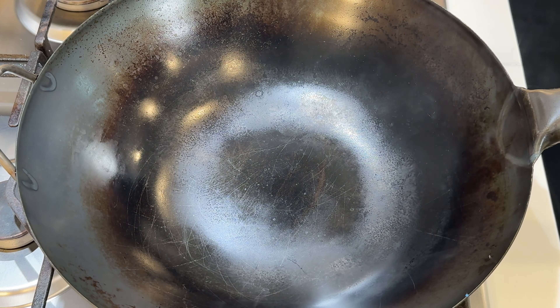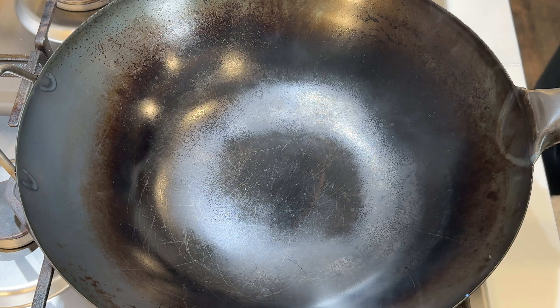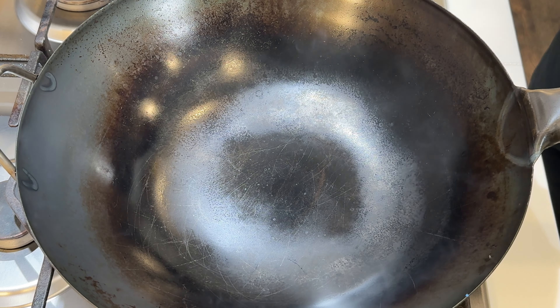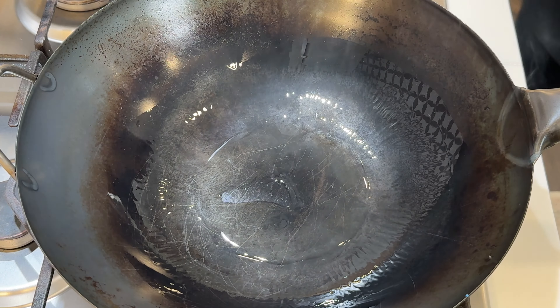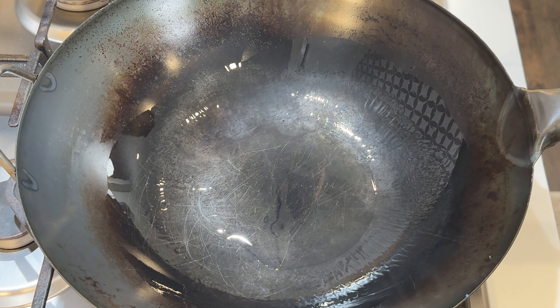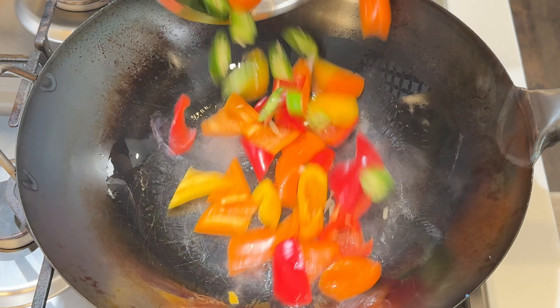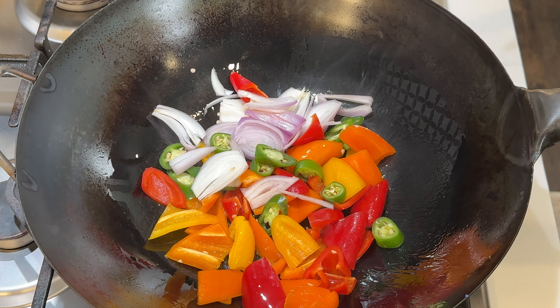So enough talking, let me show you how to achieve wok hei by cooking these vegetables. First, make sure the wok is very very hot. Place the wok on the most powerful burner and turn on the highest heat for at least two minutes. You should see smoke before and after adding oil to the wok. Use a generous amount of oil for best results. Add vegetables to the wok — you should hear it sizzling.